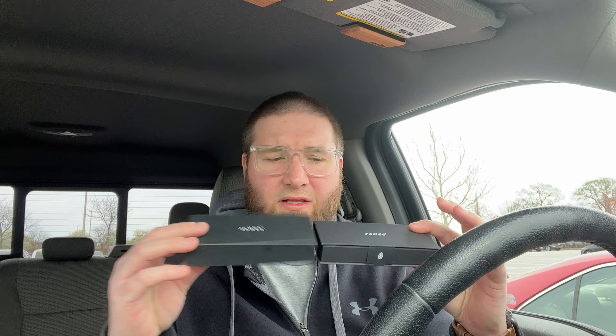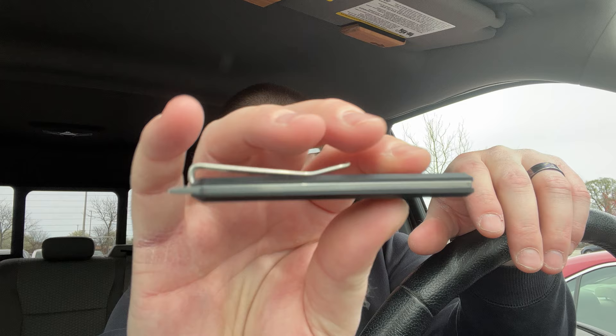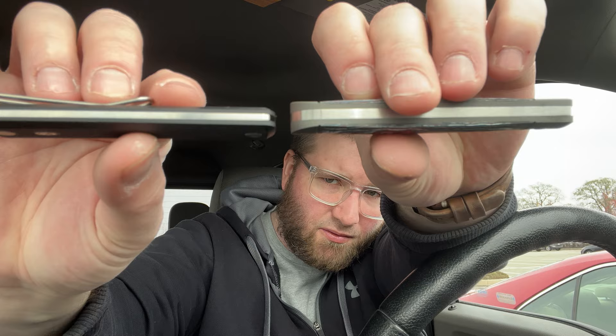So this is the Ellis Slim and I'm hoping it comes with a slip. Usually there's a slip in here — they stopped doing that I guess, or maybe not with certain knives. But this is a knife that would be perfect for a slip; I would take this clip off, and oh my god, this is thin. Wow, this is really really nice — look how thin that is! I'm not the biggest fan of the wire clip just because it's so thin I'd rather not have a clip, but you can do that.